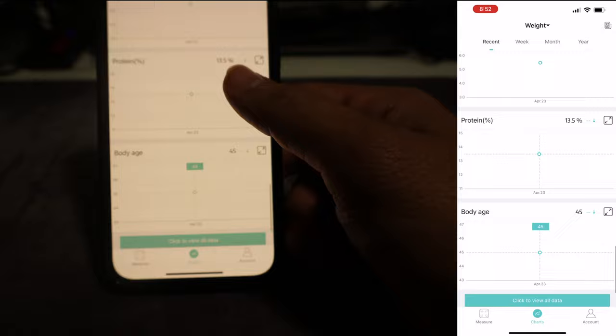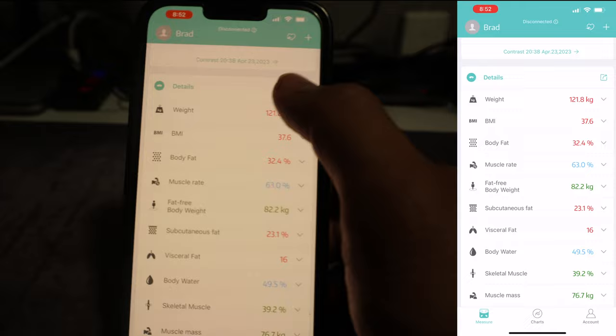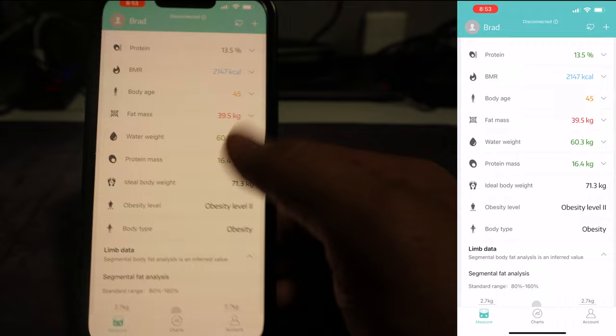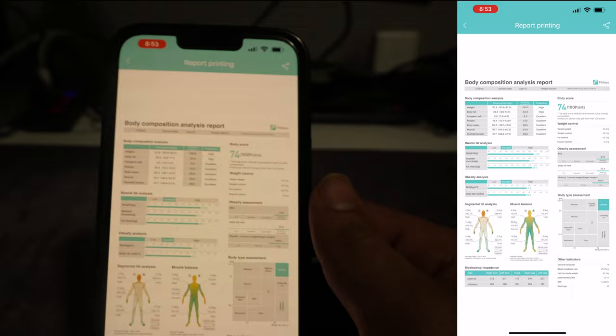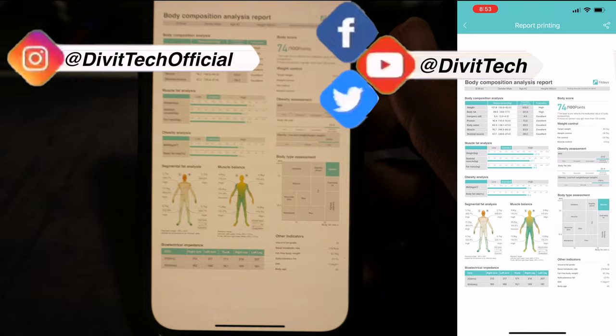The machine is amazing — it tells you everything about your body and has so many measurements. Counting them: there are 20 different types of measurements in total. They do make a cheaper model that gives about 13 measurements, but this one is a little more costly and gives 20 measurements. I don't know how I'll use each one yet, but I'll learn soon. That's it from me — hope to see you in another video. If you like this video, please give it a like, comment, and subscribe to my channel.